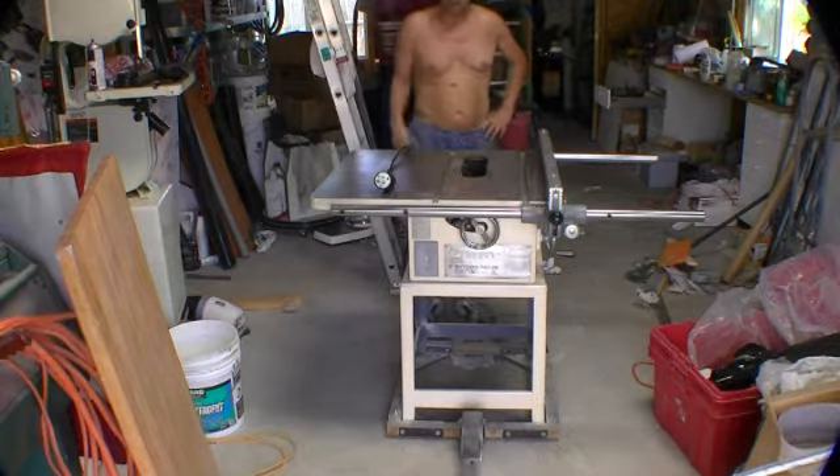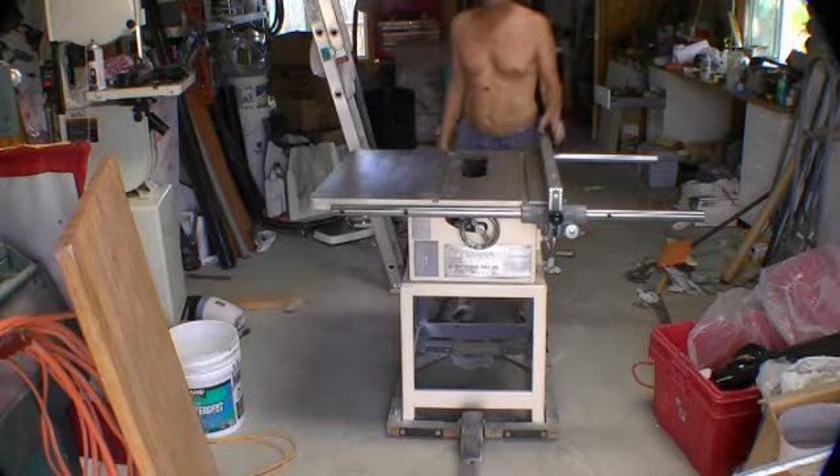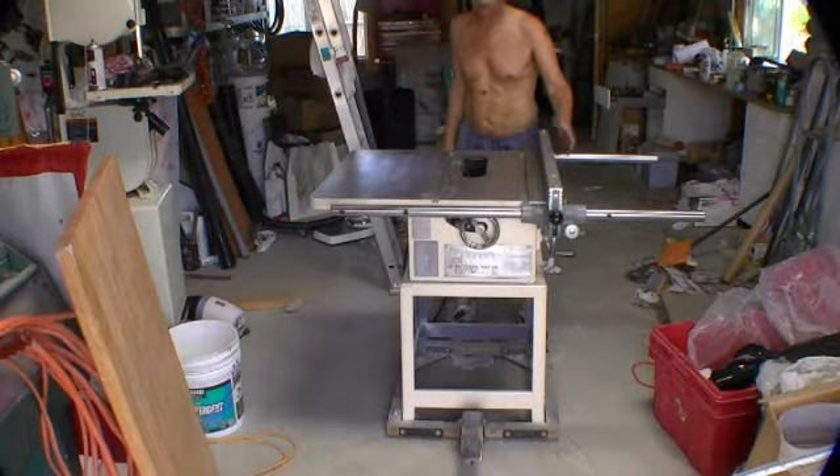The saw is done! Long live the saw! I got this great fence from a friend of mine at work, Eric Jones. Thanks, Eric.